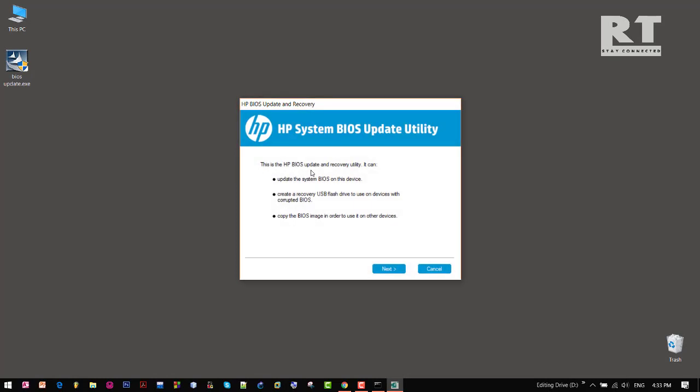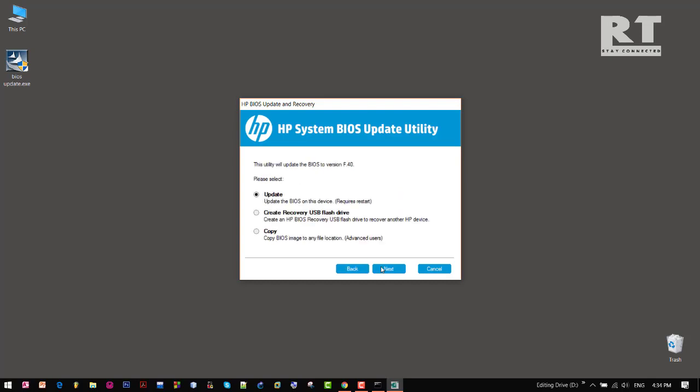From here, using the update and recovery utility software we can update our BIOS. And also we can create a recovery USB flash drive for a corrupted BIOS. So click next and choose create recovery USB flash drive.